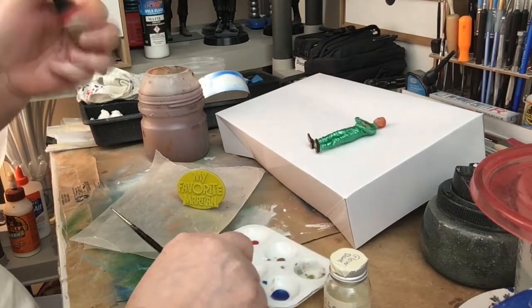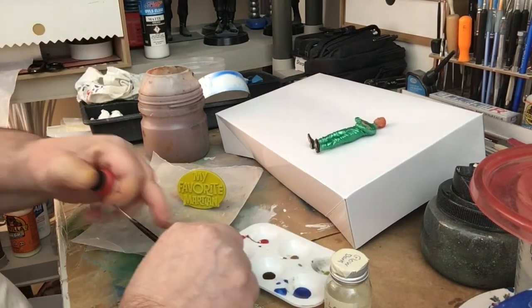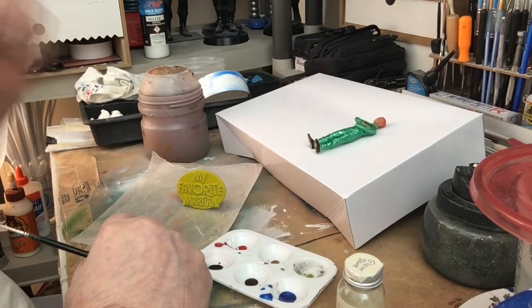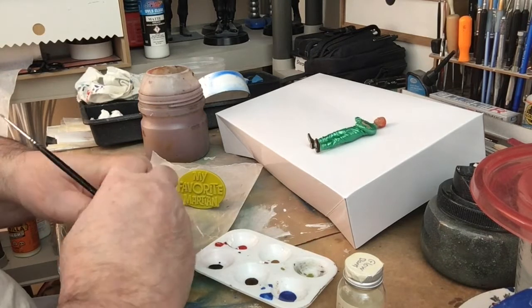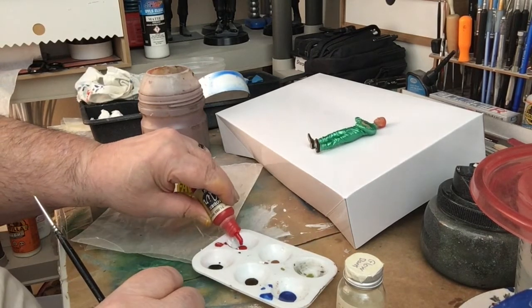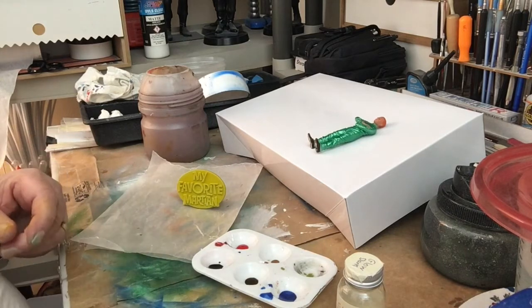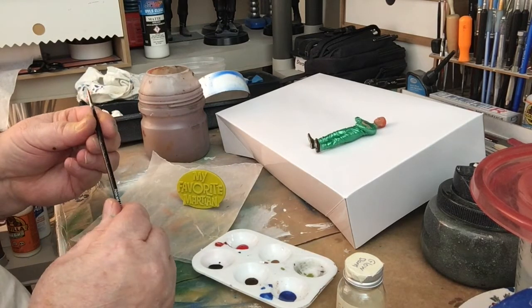Now I'm going to put the top on here and I think I'm going to leave it to hopefully snap together and not glue it, because if I glue it I'll never be able to take it apart if I wanted to work on it, or if somebody else wanted to work on it in the future.